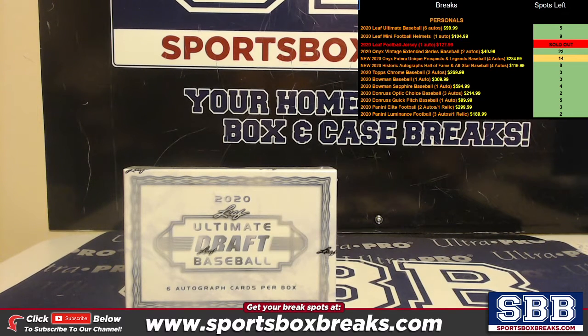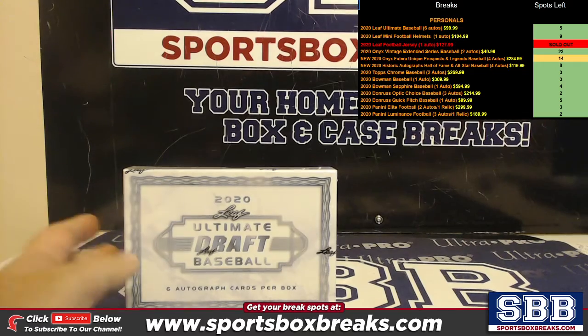What's going on everyone? This is Jason at SportsBoxBreaks.com coming to you live on 12-23-2020, doing a personal box of 2020 Ultimate Draft Baseball. $99.99 to get six autos — Ultimate Draft Baseball by Leaf. This one's for Jason C.